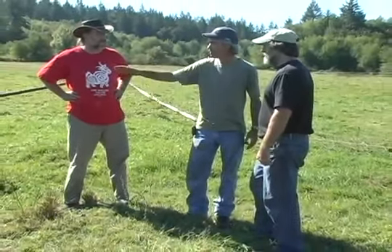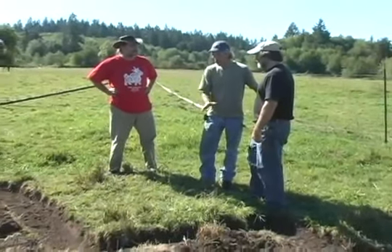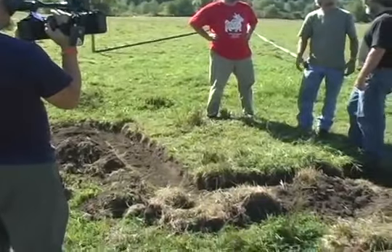So the water will hit this berm. And the idea of having to get this as level as we can get it is so the water won't really run to another area and then overflow the berm.